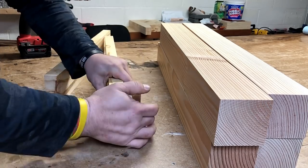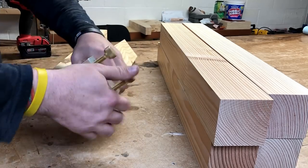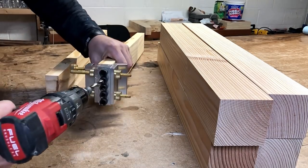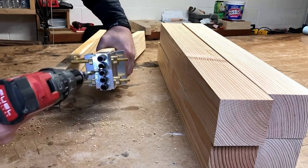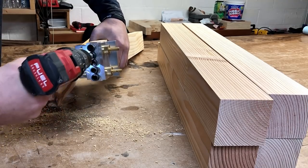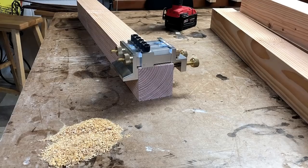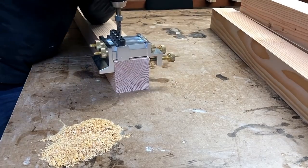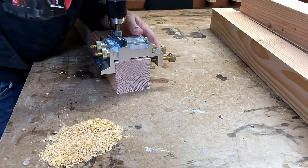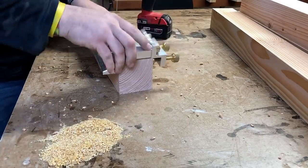This is the DowelMax right here. It's my second dowel jig that I purchased. The first one was about $50, and this one was quite a bit more — like $200 and something — but it's perfectly accurate. It's all set up for 3/8-inch dowels, and I just have a couple of different 3/8-inch drill bits set up to the depths that I need for tables, which is what I primarily build.